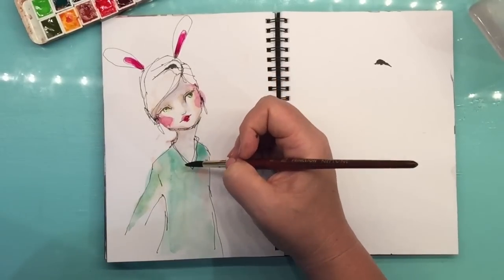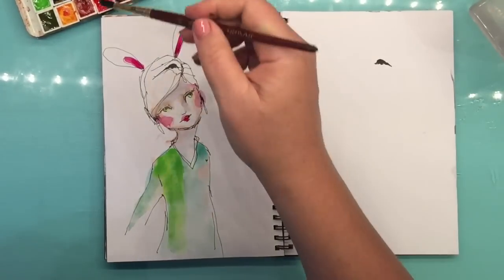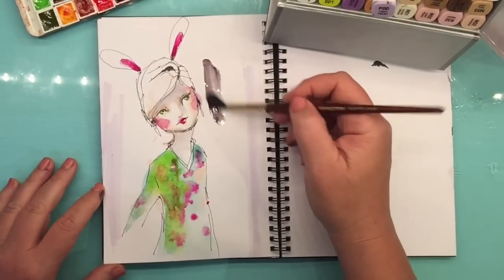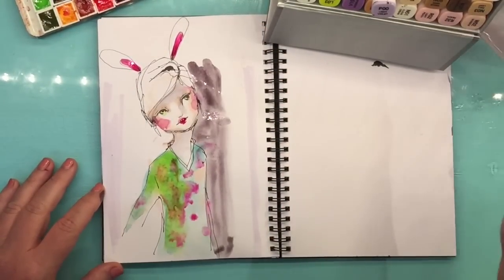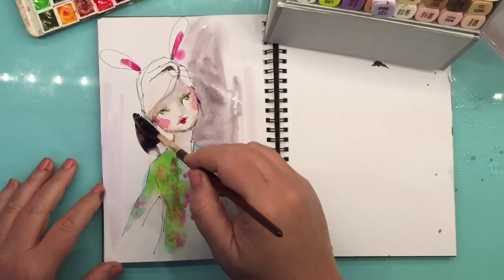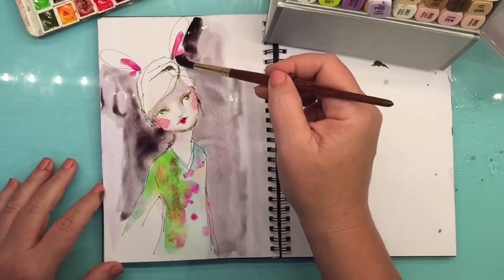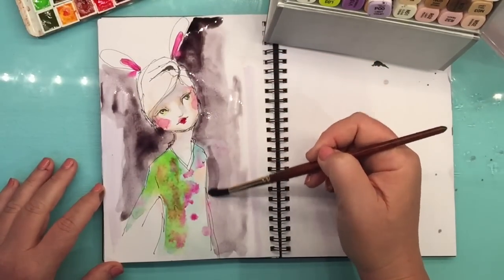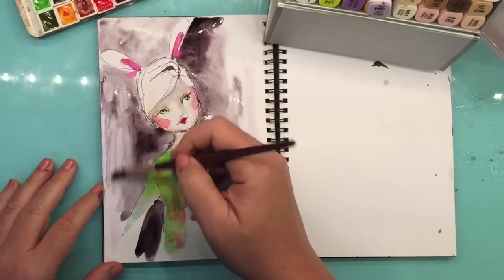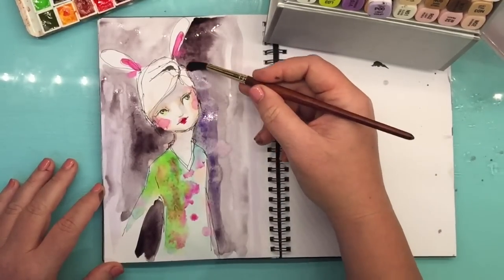I'm using the Princeton Neptune Watercolour Brush — these are synthetic brushes and they are fantastic. I've got some very expensive, fancy watercolour brushes that I'll have my whole life. If you look after your watercolour brushes, they will last and you can leave them to the next generation. I'm just very loosely applying some colour, a little bit of water. Papers that like markers don't usually like too much water, but this paper seems to be just fine.